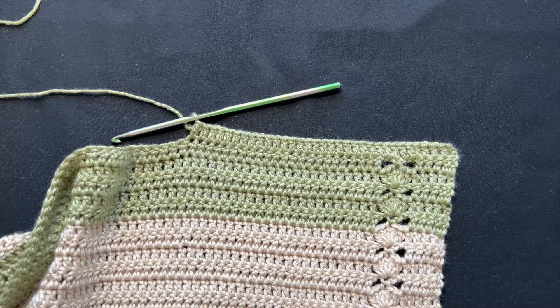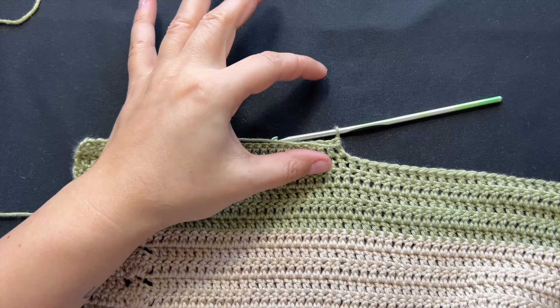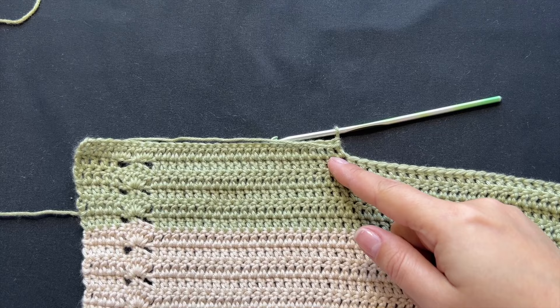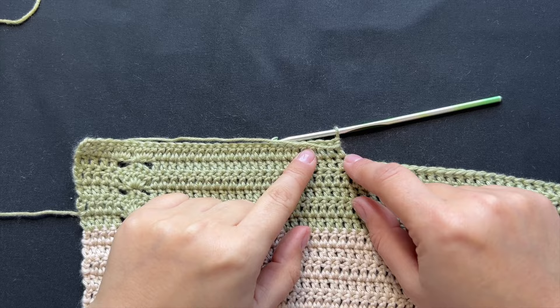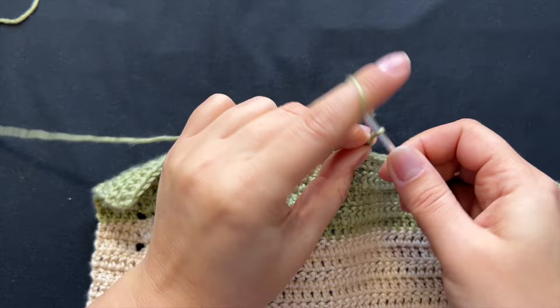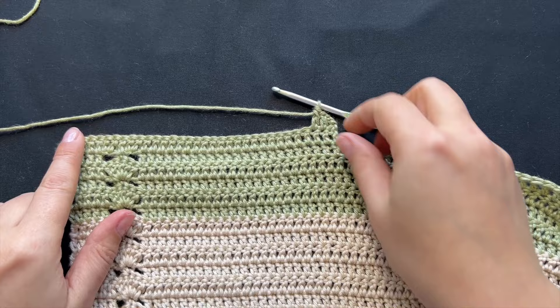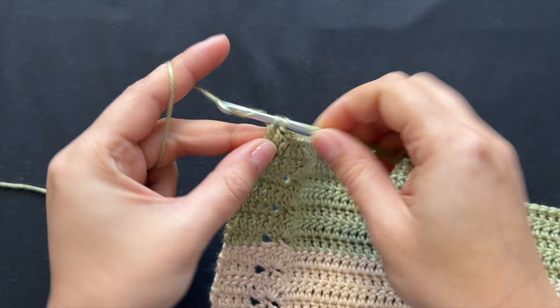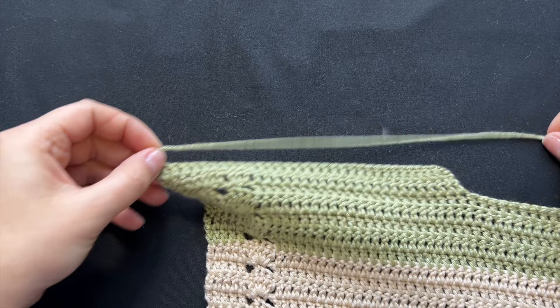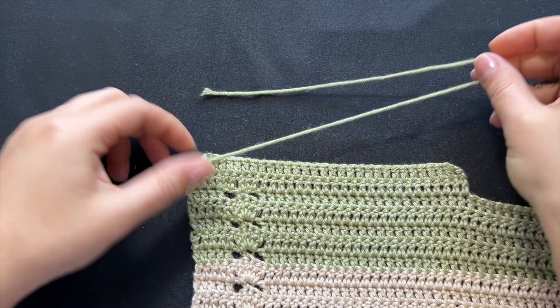Once you're done with your width, turn and add as many rows back and forth as deep you want your shoulder panel to be. For a regular garment I wouldn't go more than two rows; for larger sizes like 2XL or 3XL maybe three. The usual chain three counts as the first double crochet, then one double crochet all the way to the end. Don't forget the last double crochet into the third chain from the beginning of the previous row. I like to leave a tail about twice the length of what I'm working so I can use it to sew both panels together.